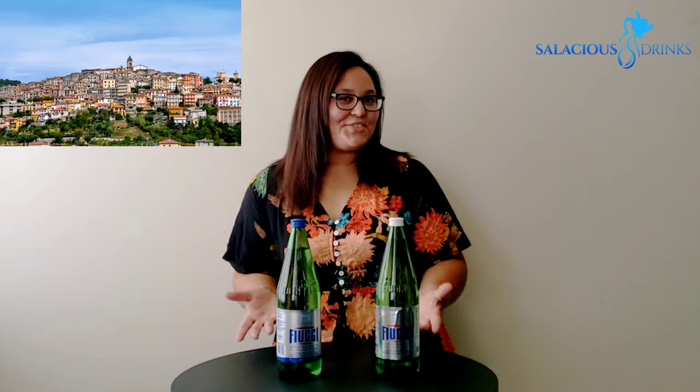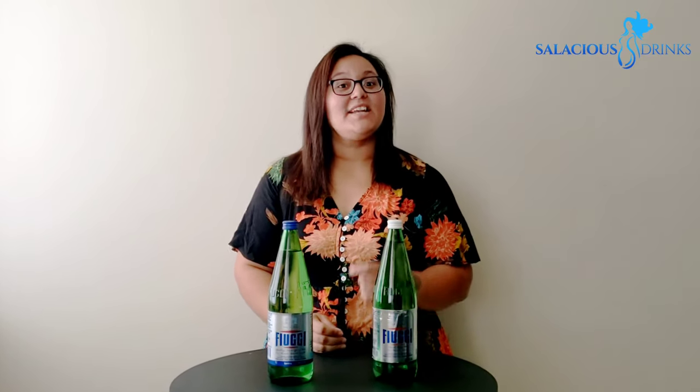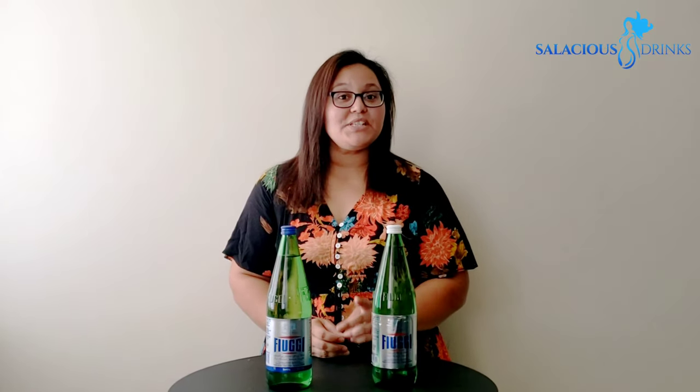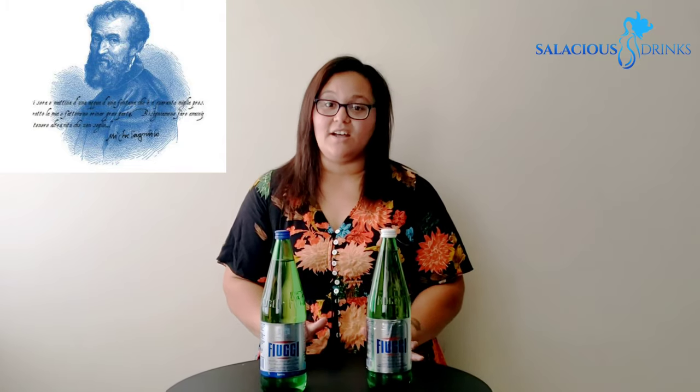In the hills just south of Rome is a little bit of a medieval town. Guess what it's called y'all? Fiuggi. You know how I love to talk history y'all. Fiuggi is actually prescribed in Italy for curing kidney stones. They also claim that it inhibits their formation. Pope Boniface VIII claimed his kidney stones were cured by the springs of Fiuggi. Two centuries later, Michelangelo said Fiuggi relieved him of the only stone he could not love. Ever since then, Fiuggi has been sent to the royals of Europe.